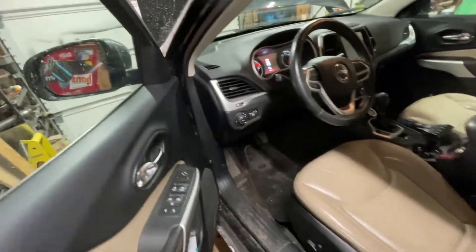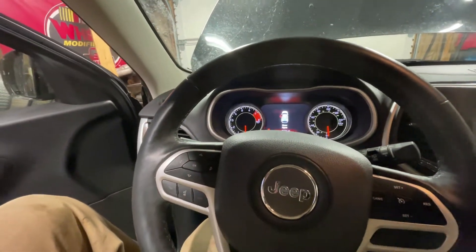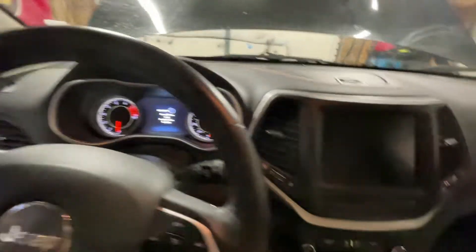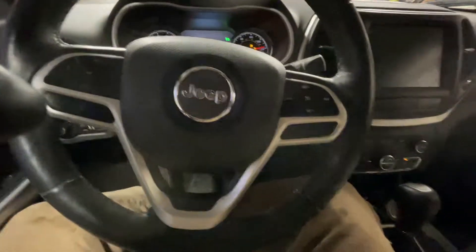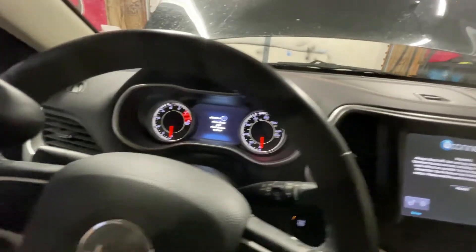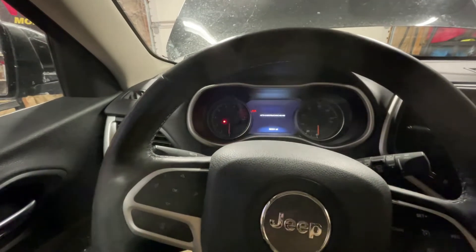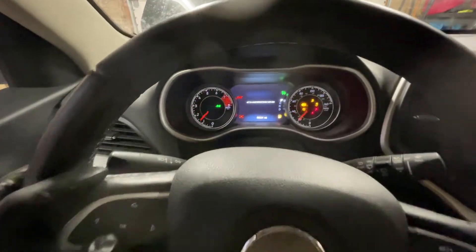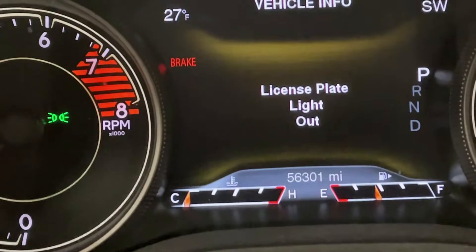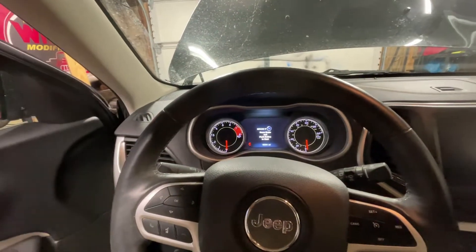Now that the oil is changed, there's one more thing you've got to do on these Jeeps: reset the oil light. What you do is hit the start button twice so it's on run, then push the gas pedal down three times, then hit the key off. You can verify it by starting it — oil life is now 100%. And yes, I did just shut it off so I wouldn't kill myself with carbon monoxide.